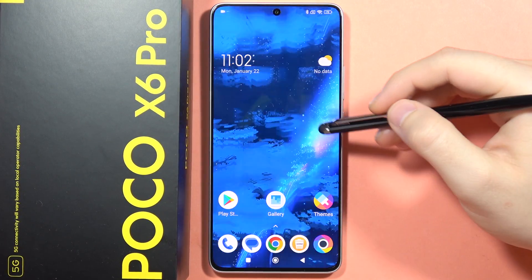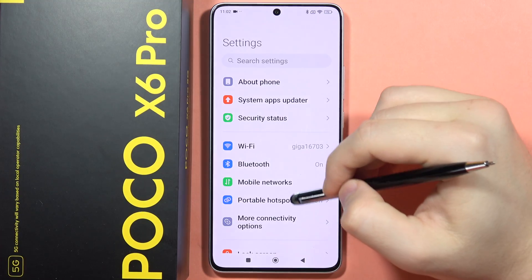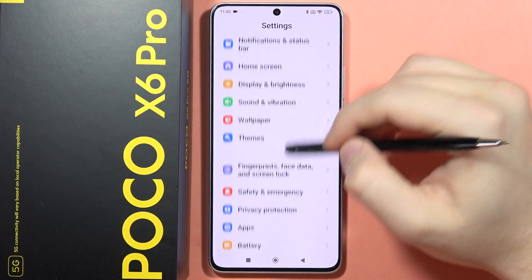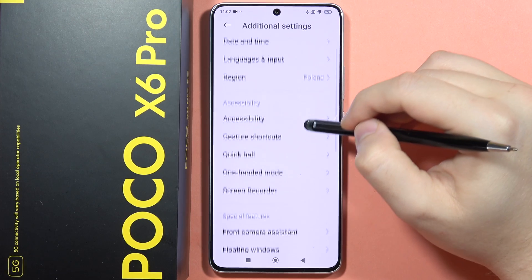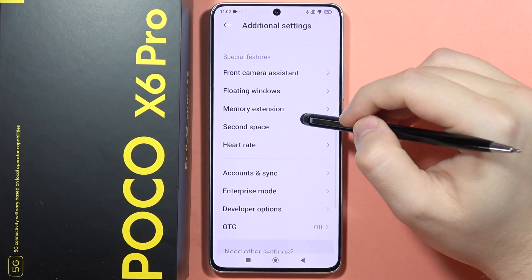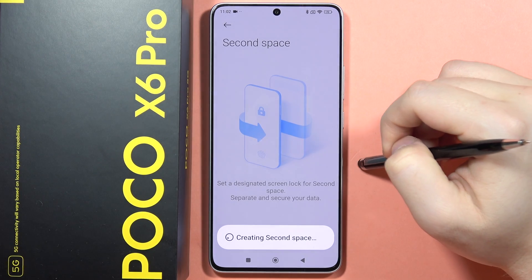If you want to turn on your second space on the POCO X6 Pro, first you have to go to the settings and then scroll down and go into the additional settings. From here you will have to navigate into the second space and simply click to turn it on.